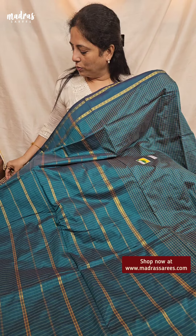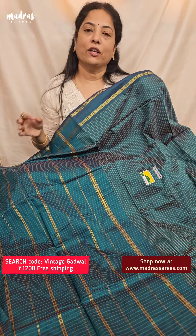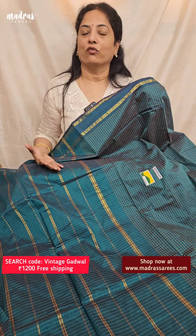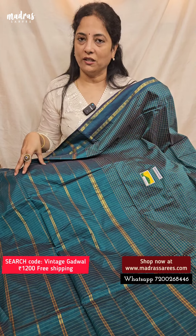This particular sari comes with a blouse piece. It is a soft sari. It is in the same format, same color. It is a small size — this is a 6.2 meters long sari.